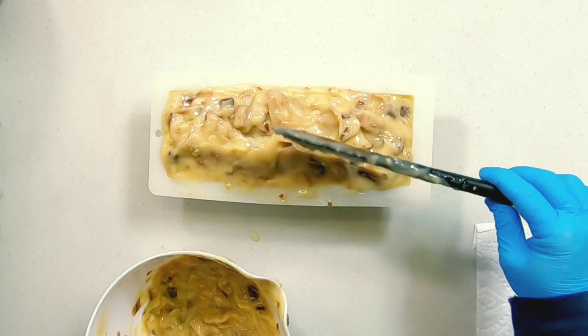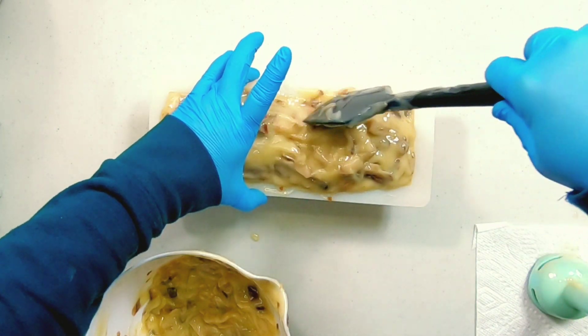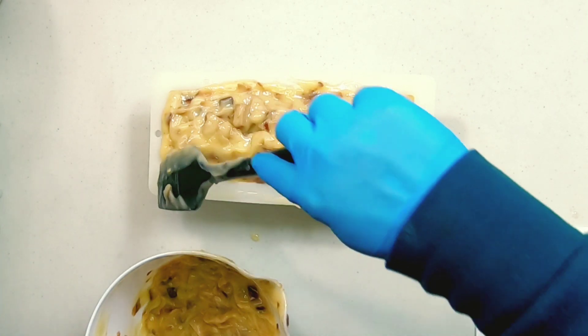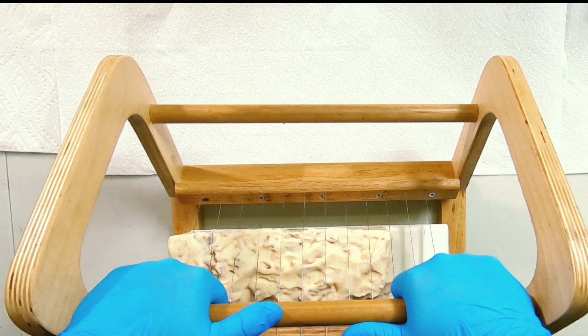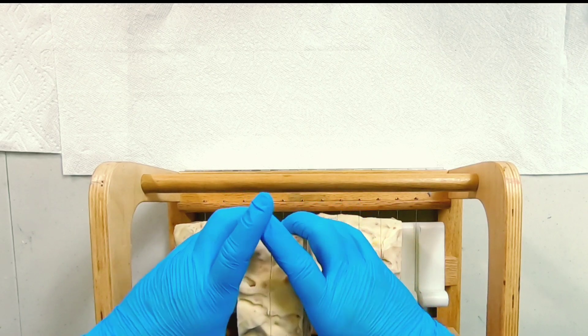Once I'm happy with how I've shaped the top, I'm going to set my soap aside for a day or two, let it set up and firm before we unmold it and take it to the cutter. And we're back with the soap cutter. We're going to go through slowly because of the bits that are on the inside, and now it's time to see what it looks like.